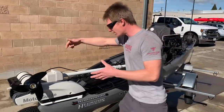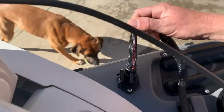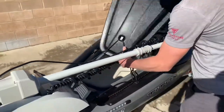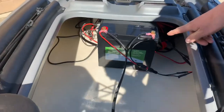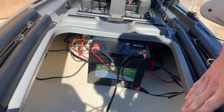We've got it plugged into the boat here with a little power port, and then from there we have it running to our big Bioino lithium battery. This is a 60 amp hour 12 volt, and that's going to keep this thing running for quite a long time.